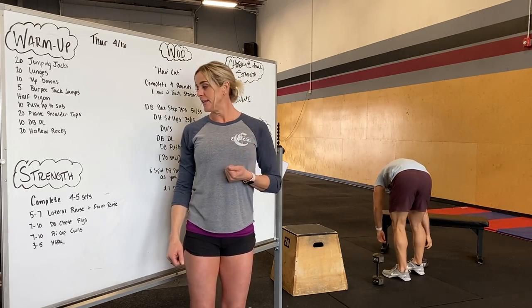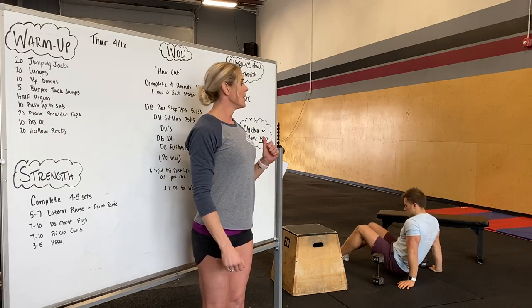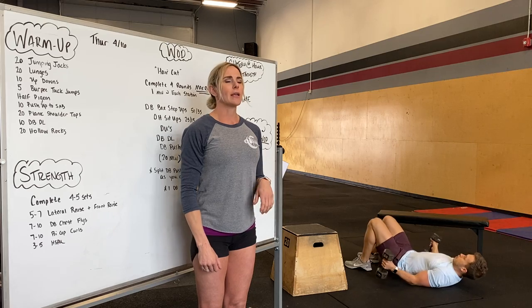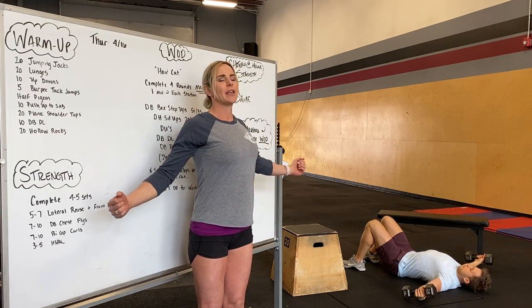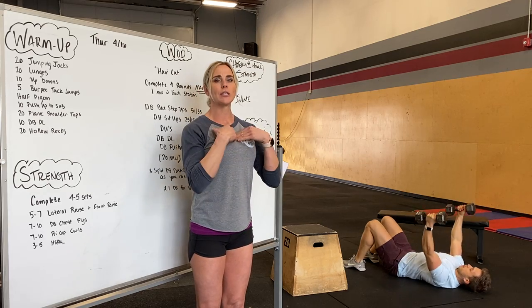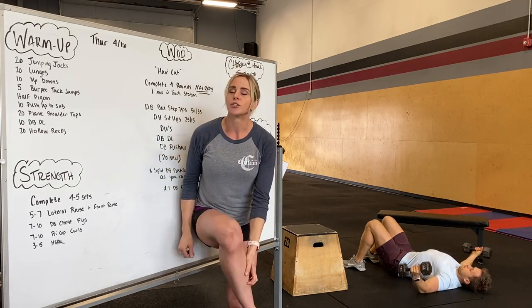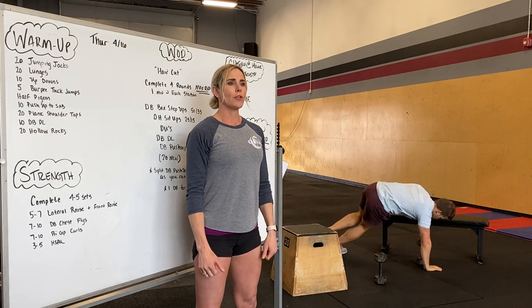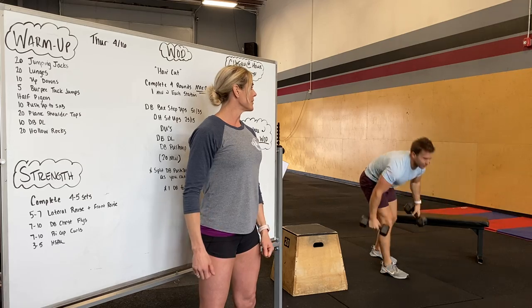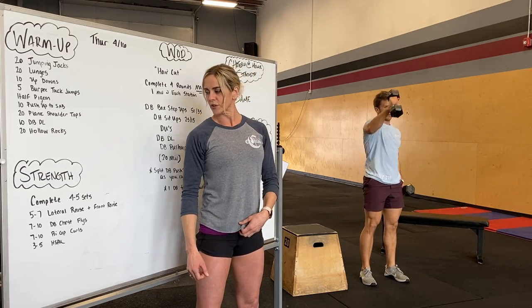After that, we've got seven to ten dumbbell chest flies. If you have a bench, great; if you don't, go ahead and go onto the ground. Slight bend of the elbow, opening all the way up and thinking about like a bear hug, squeezing your pec chest muscles down at the top. Next, we're going to go into seven to ten bicep curls per arm, whether you're doing singles or doubles.